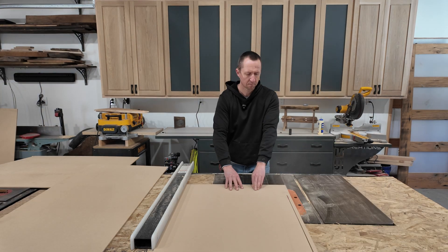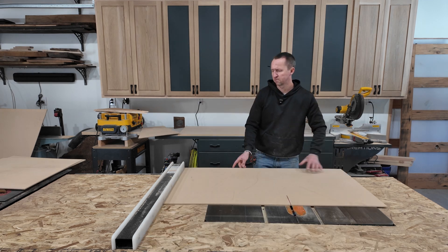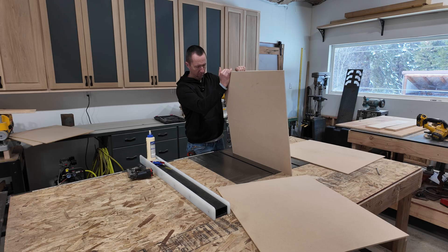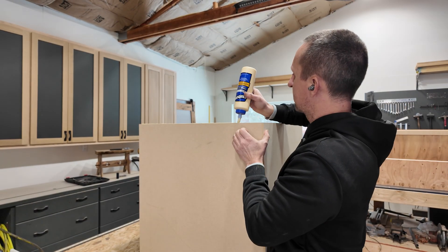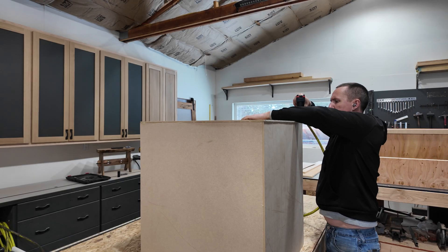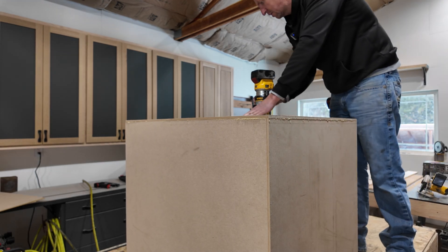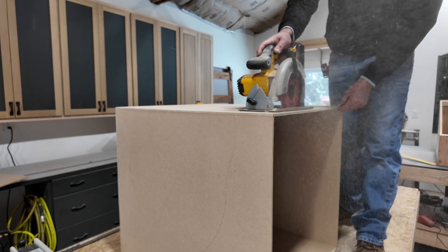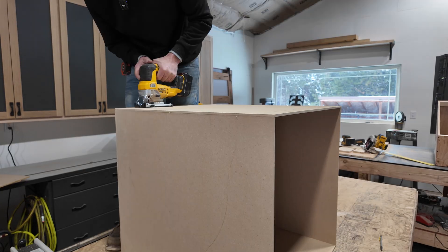I'm going to build this one completely out of that same quarter inch MDF - I have a ton left over, so it's perfect for this job. I'm going to build this one very simple: just a basic box with a little door on the front, but I might add some shelving on the side for the filament - a little touch my son asked me to build. The box will be 25 inches wide, 25 inches deep, by 28 inches tall. It'll have a simple little door and we'll work on that a little bit later.